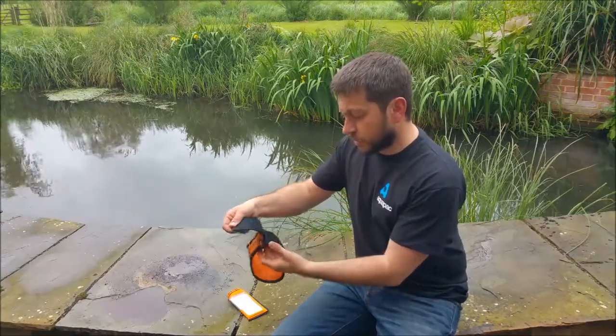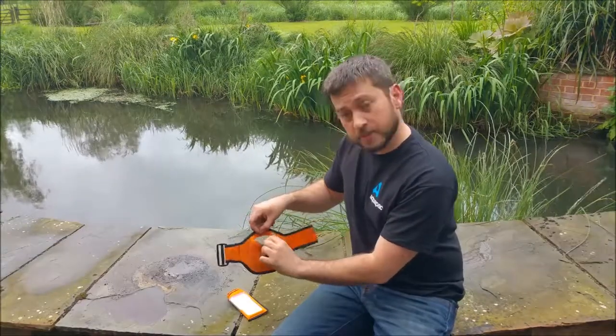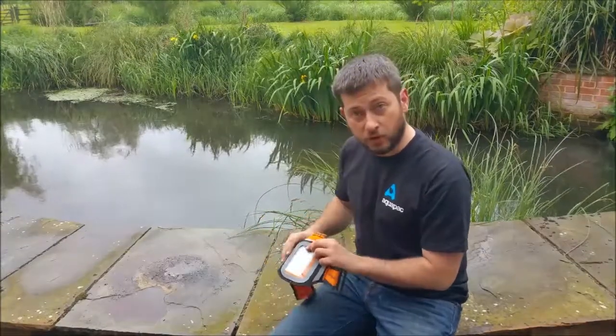Very simply, it's a neoprene arm band, fully adjustable with velcro, and in the back there's a simple slot where you take your waterproof case, slide it in, and then put the whole thing on your arm.